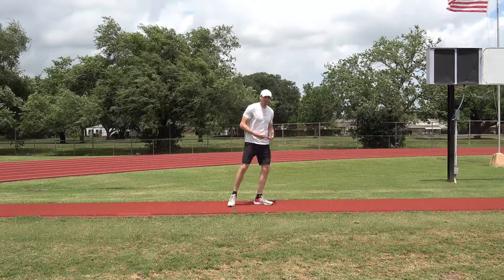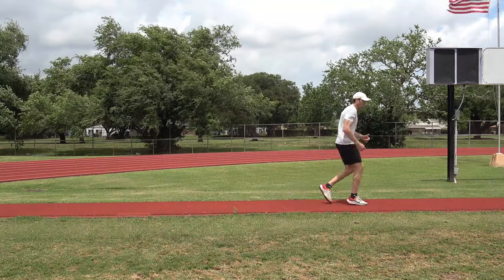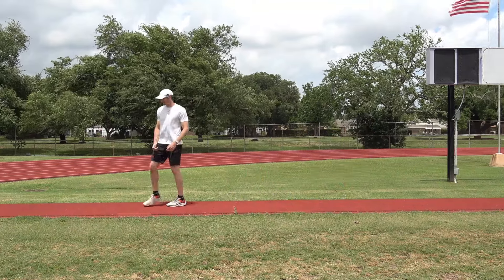But now I'm just using that little bit of momentum to assist me, so I'm just rolling through into my drive — and it looks like this.